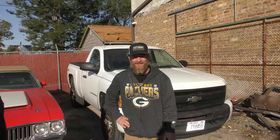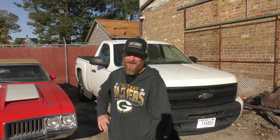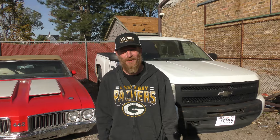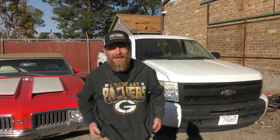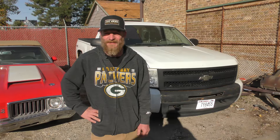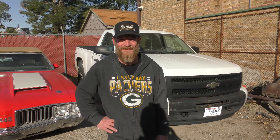Front end, brakes, exhaust — pretty much anything underneath the car. He tries to stay out of the inside. You do engines at all? Not really right now, need a little more space. If you want to get in touch with Brian, give him that number: 262-498-1120. Alright guys, Brian does good work right here in Wisconsin. Come on down.